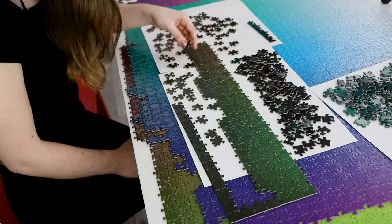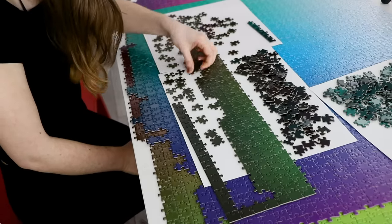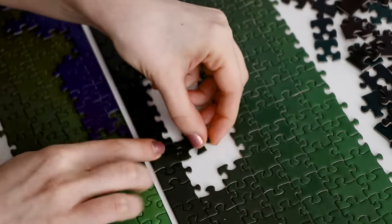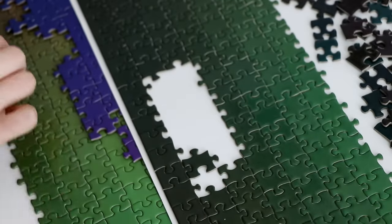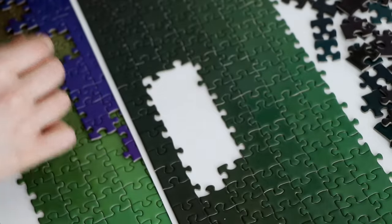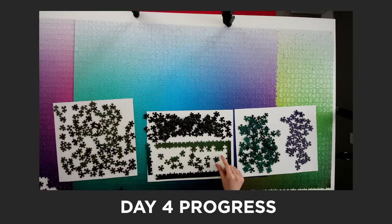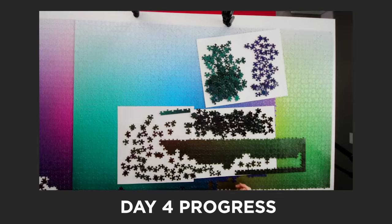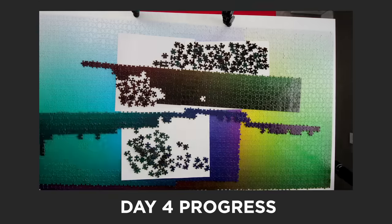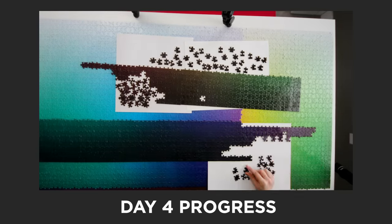I thought the puzzle would only get easier the further along I got, but these darker colors were the hardest part. Honestly, this section almost broke me, because it was just so hard to see any color differences, and I kept having pieces in the wrong spot. I had managed to go the entire puzzle without resorting to separating pieces by shape, but at the very end I just had to, because I wasn't making any progress otherwise. But in the end I did it — I finished the puzzle. Well... almost.